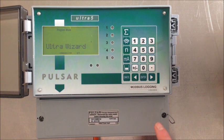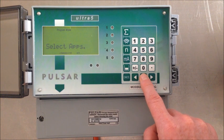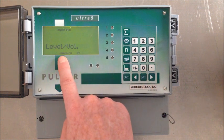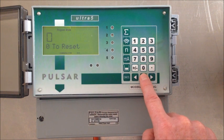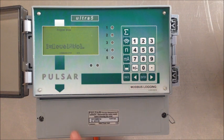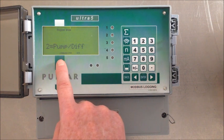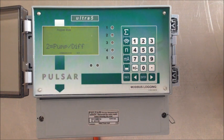It takes you straight to what's called Ultra Wizard. If we press enter and go in there, it's saying it's currently a level and volume controller. I'm going to press zero to reset and enter. It's now given us a choice of level, volume, pump, differential, or open channel flow control.